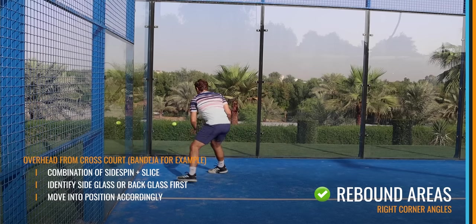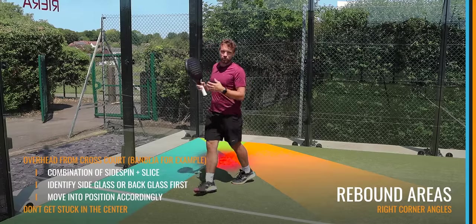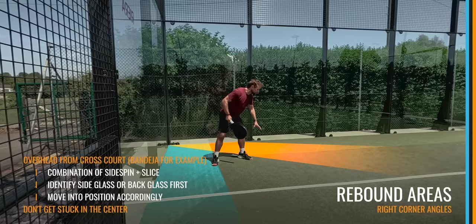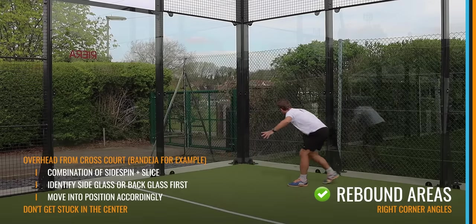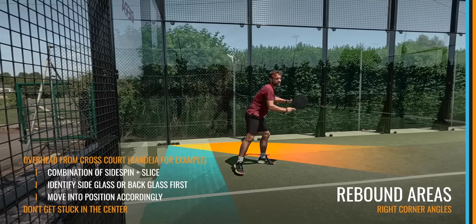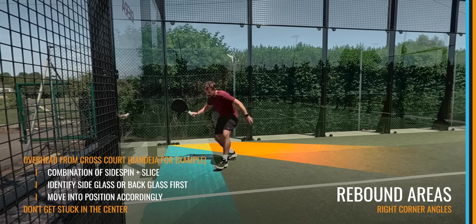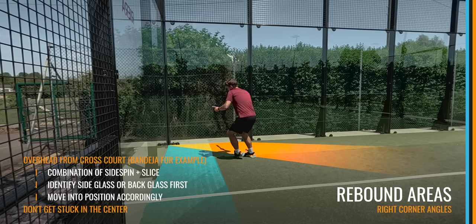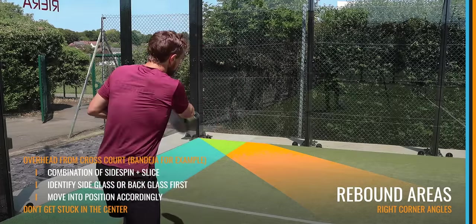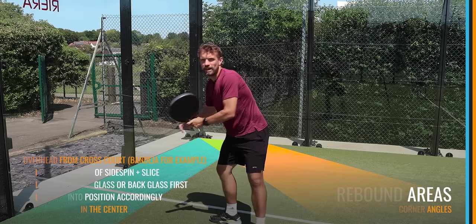Notice there were really no balls in the centre area. What everyone always does is turn and wait, then end up scooping the ball because they're out of position. You want to identify and say to yourself: 'Side glass first — okay, the ball is going to come here. Do I have time to move out of the way and play a forehand, or do I need to turn and play a backhand?' Either way, you know where the ball will end up. If you can tell it's going to hit the back glass first, position yourself to allow it to go past you and play like that, or turn and play that ball if it comes down your left side.